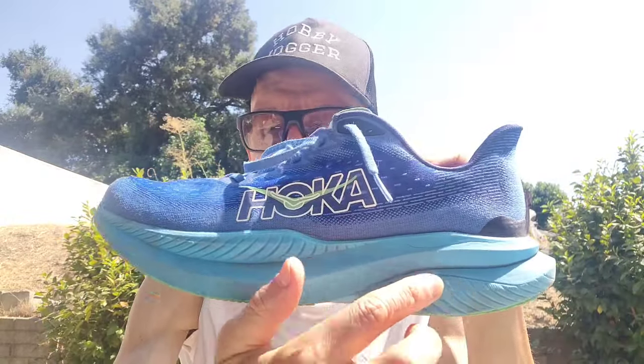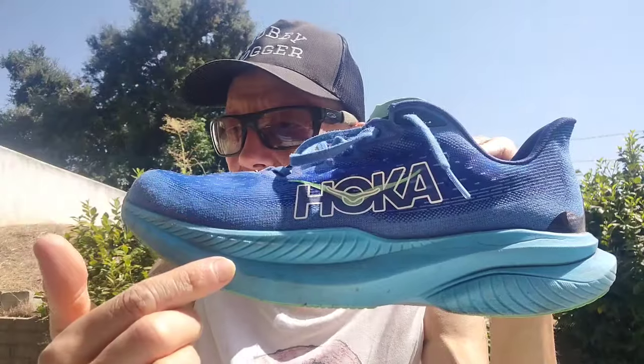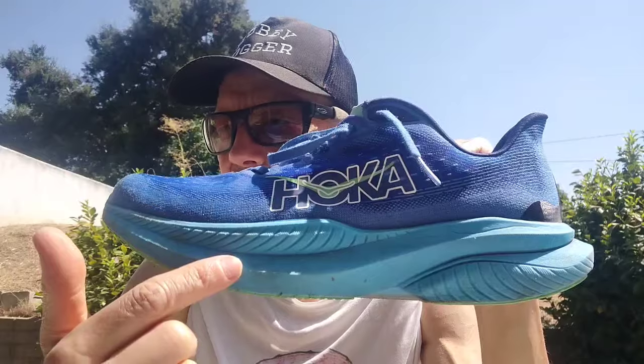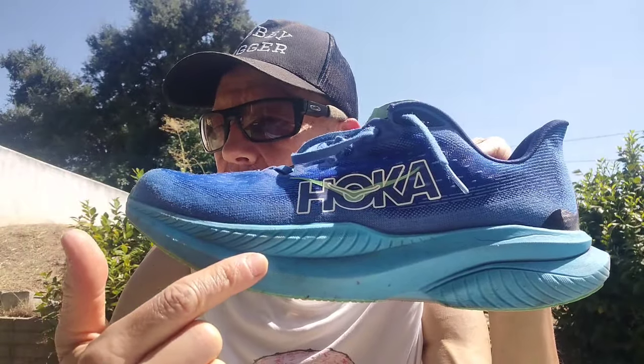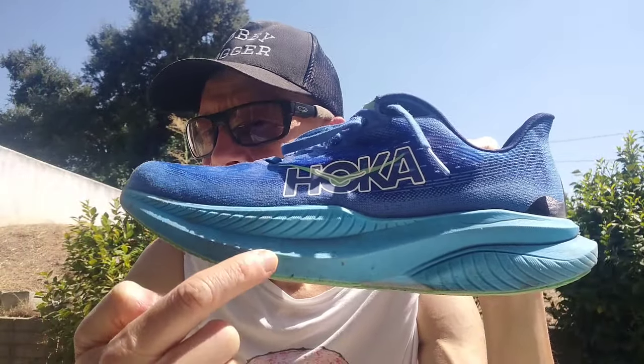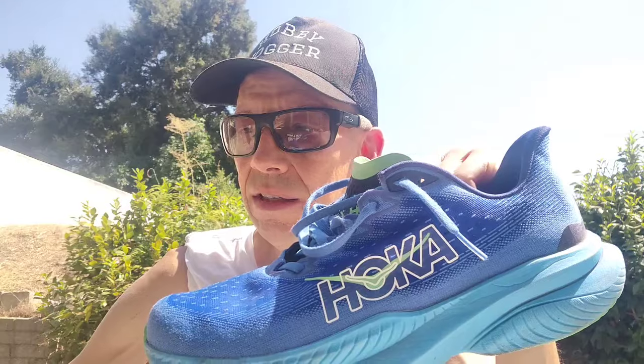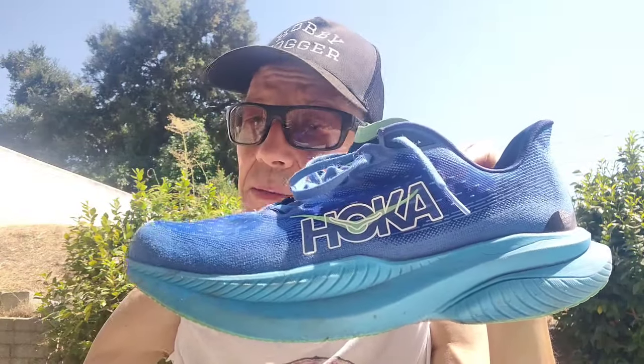Running Warehouse lists the midsole at 37mm in the back and 32mm in the front for a 5mm drop, and 8.3 ounces for men's size 9 — pretty light for that amount of stack. They don't feel like a big shoe and don't feel particularly high-stacked. Compare that to the Triumph 20 and 21 which also had 37mm stack but felt much bulkier.